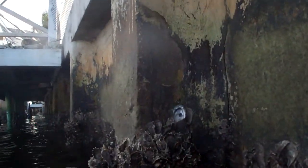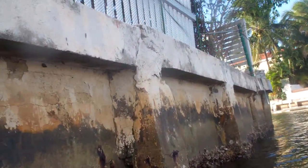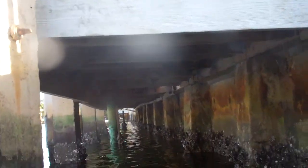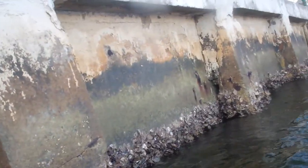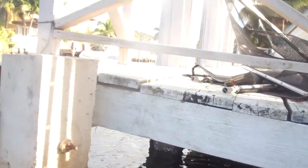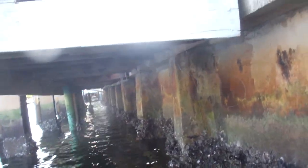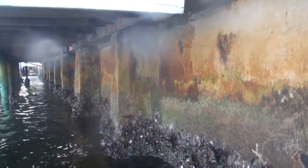Maybe you can extend it by a few years, but in the long run, the seawall needs to be redone in the next three to five years. This concludes our inspection of the dock and the seawall. This inspection was done on December 4th, 2014 in Eastern Shores, Florida by SMD. Thank you.